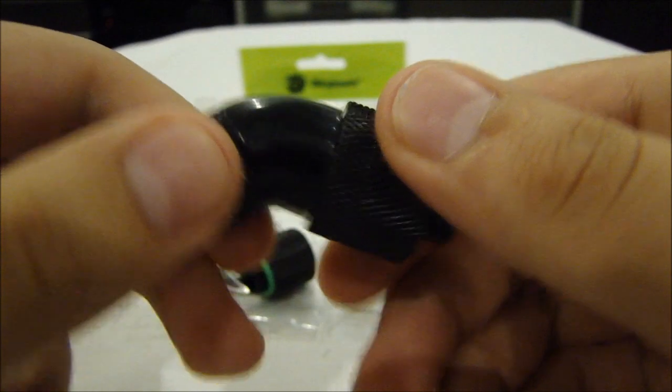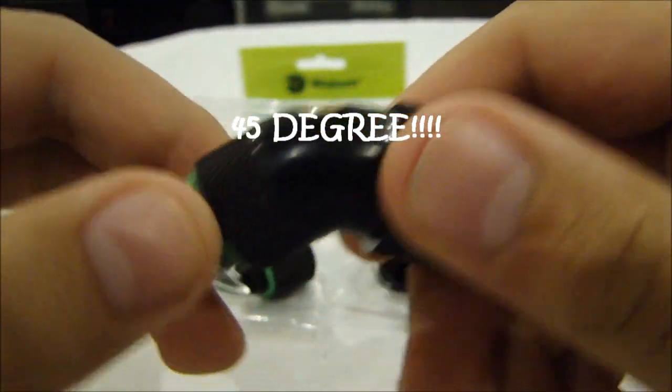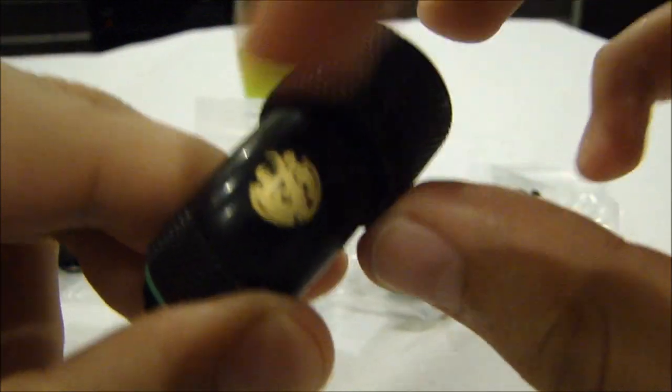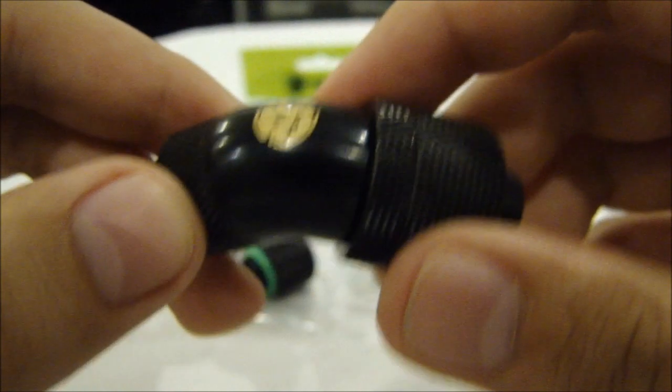Here we have a 45-degree one. As with the 90-degree fitting, this is exactly the same except instead of a 90-degree curve you have a 45-degree curve. The thing about these curved compression fittings is that they've got their own symbol on them — it looks really nice and dresses them up a bit.